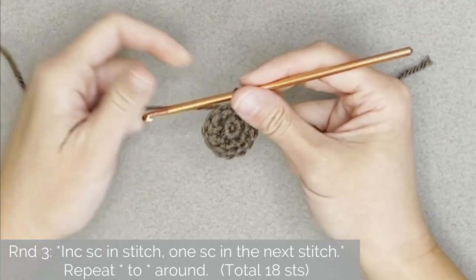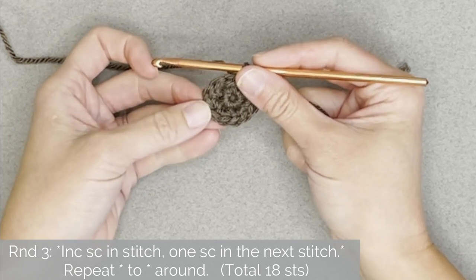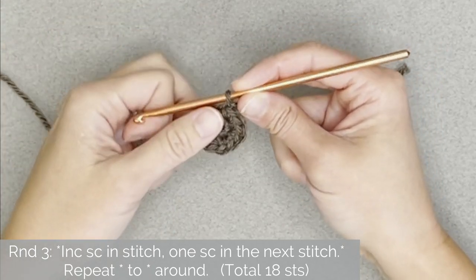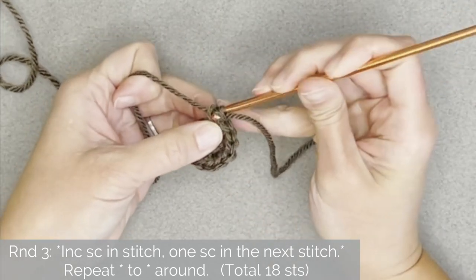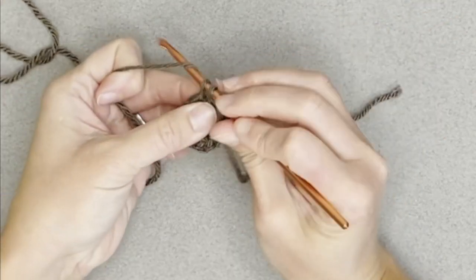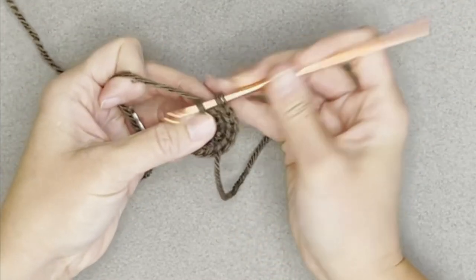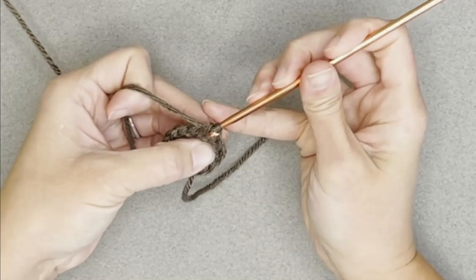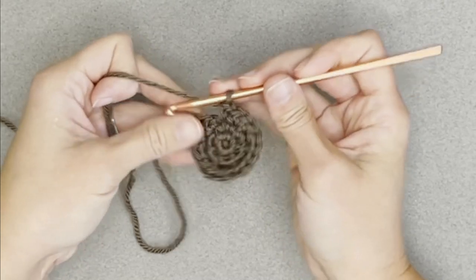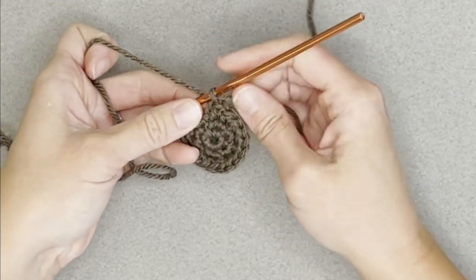For round three, the repeat pattern will be: increase single crochet in the first stitch, then one single crochet in the next stitch — two, one, two, one. Repeat this pattern all the way around, ending round three with a total of 18 single crochet stitches. Move your stitch marker to the 18th single crochet stitch.